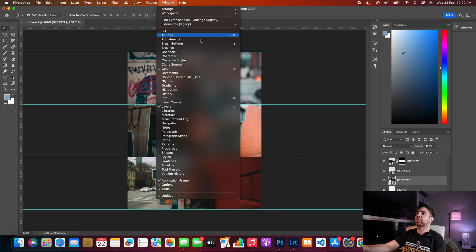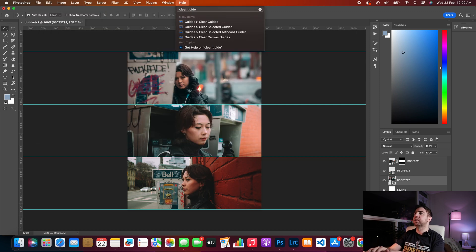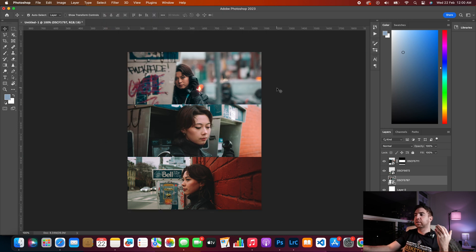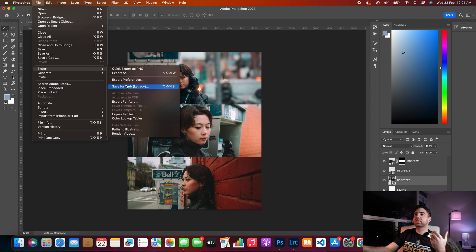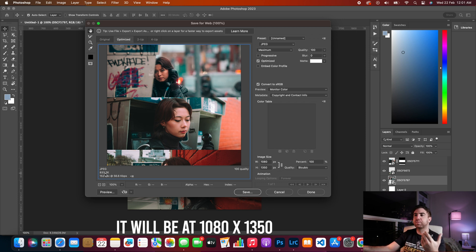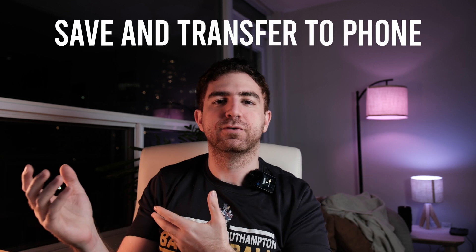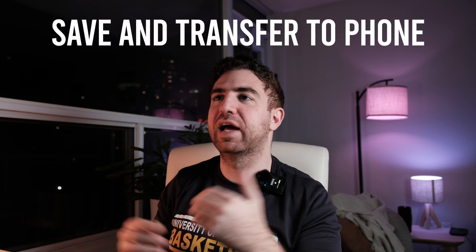That's pretty much it — you have your three layered photo. Go to Clear Guides to remove them. Then go to File, Export, Save for Web Legacy. Because it's 1080 by 1350 it's already optimized for Instagram — you can see the size is already 833 kilobytes. Save it, transfer it to your phone, and upload it on Instagram.